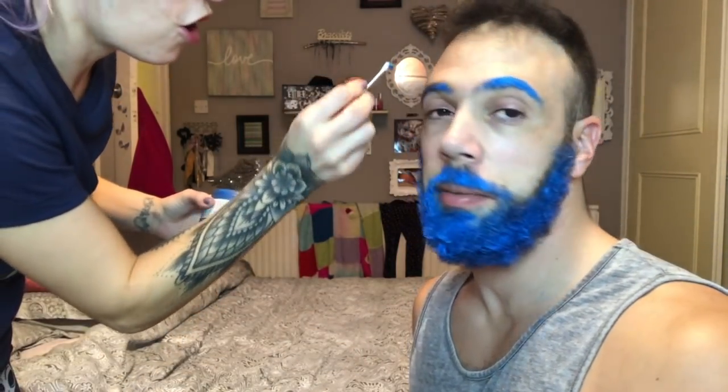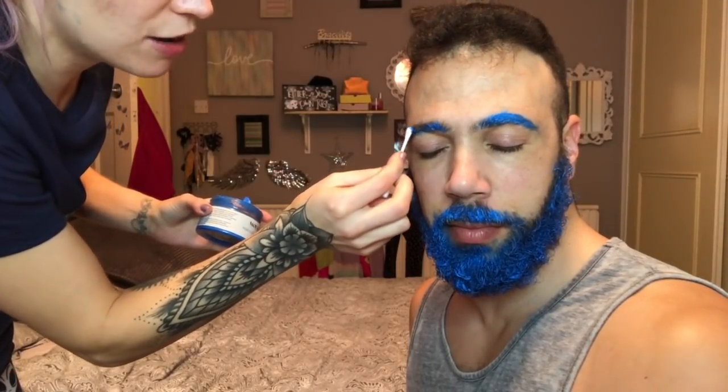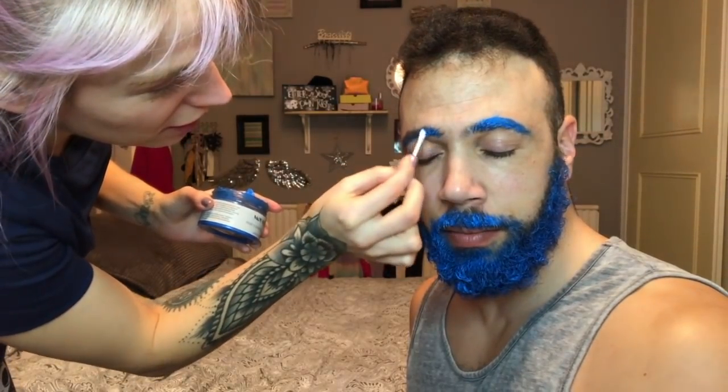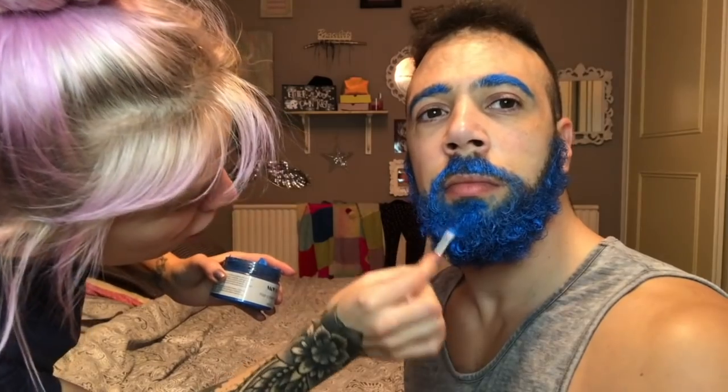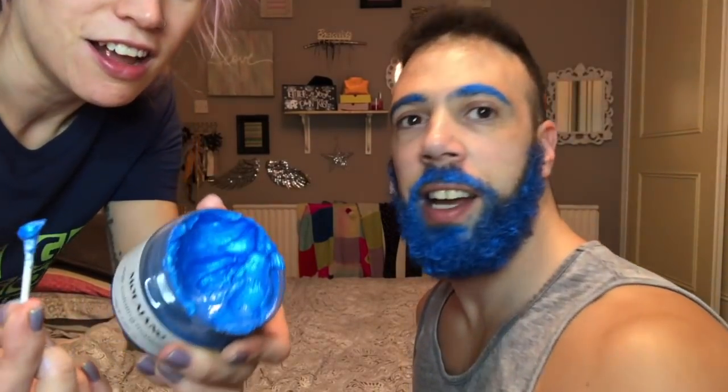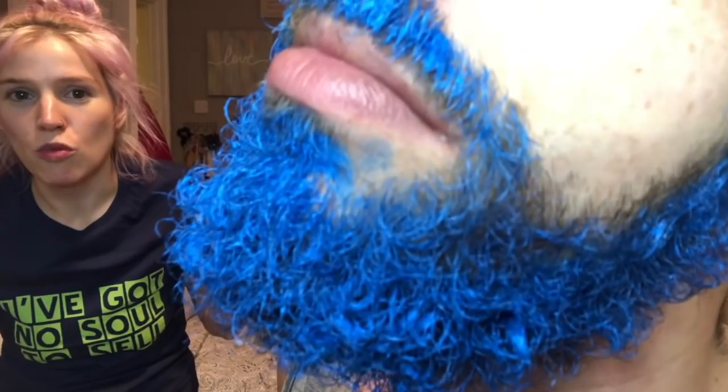The blue came off my finger straight away with water — that's what water soluble means! The only problem would be if you wore this out and it started to rain — it would run down, which could be a disaster. Oh my gosh this looks so good! Honey, if we ever get married, this is how you will present yourself for the wedding — blue beard! I'm really impressed with this product. We've hardly used any of it and it's given such great coverage.